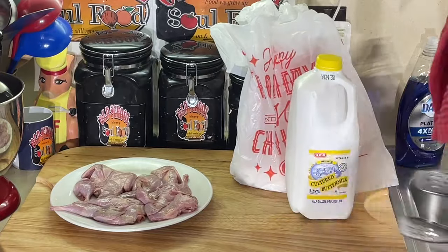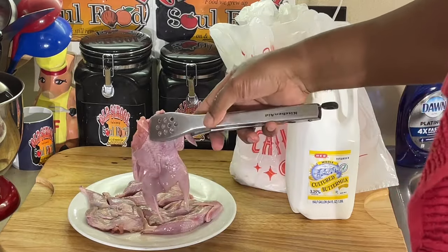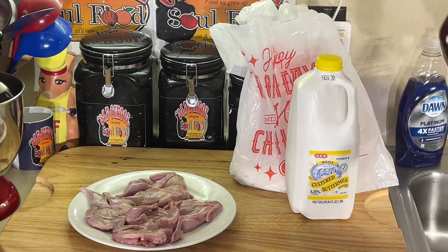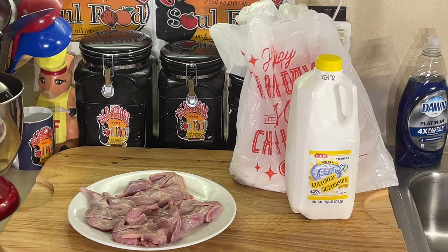Now, these are already clean. I purchased these on the market — already deboned, de-feathered and everything. Absolutely amazing. And people ask, what do quail taste like? Quail to me tastes like a cross between chicken and a duck. If chicken and a duck had a baby, I think it would taste just like a quail. That's what it tastes like. I absolutely love them.